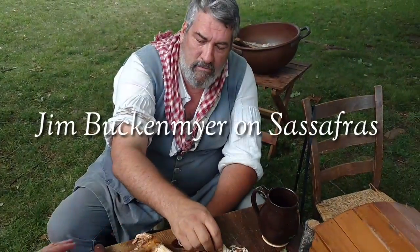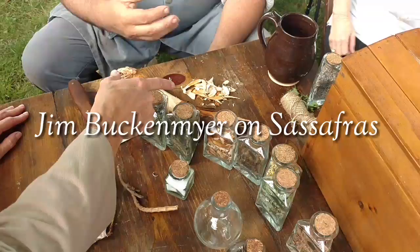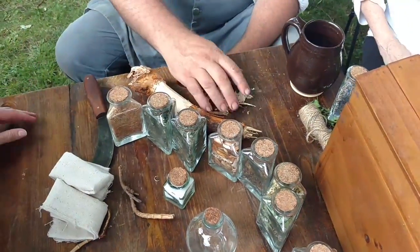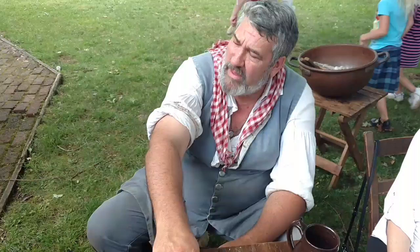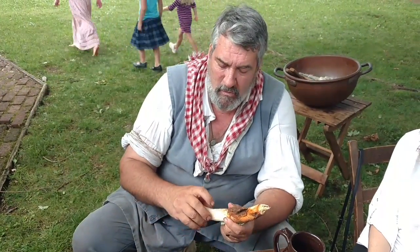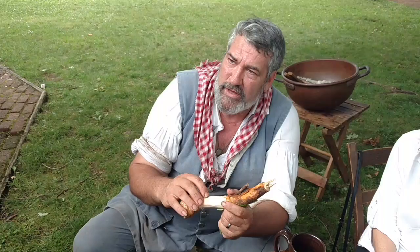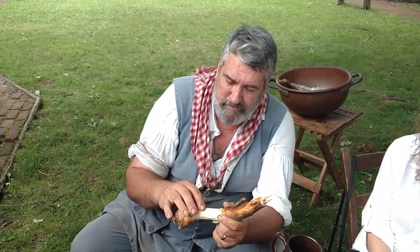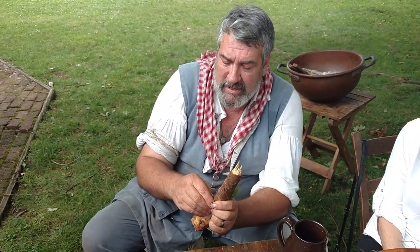So how much — if you're making a tea, is that the appropriate amount you would need? Well, it depends on how much tea you're trying to make and where it's from. Once you get into here, this wood is not as full of the flavorings. It's not as potent — not as potent as the area that is best.